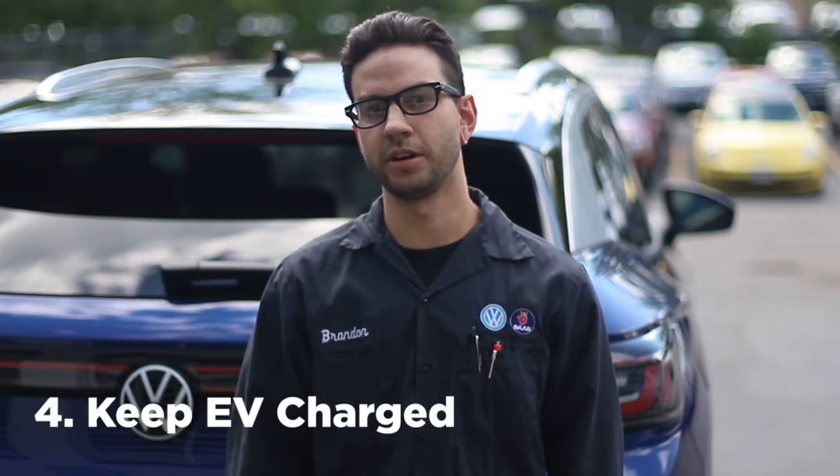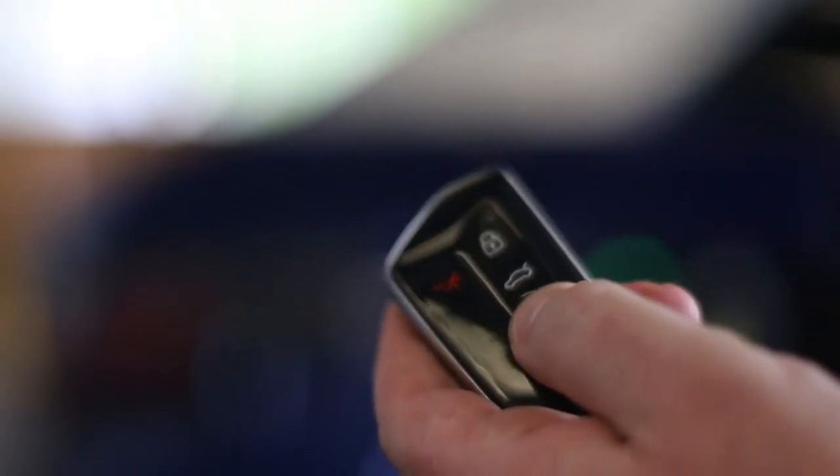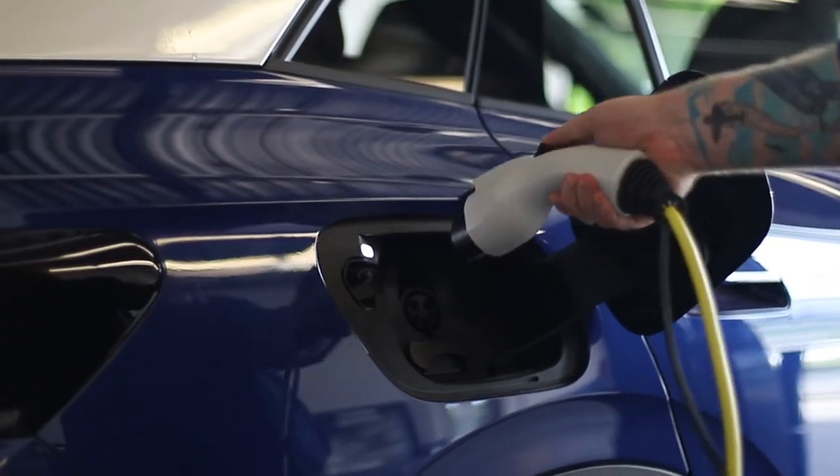Another very important thing you're going to want to remember is keeping your vehicle fully charged. You're going to open the door by pushing it, plug it in, but to unplug it, you're going to want to unlock your vehicle with the key fob.